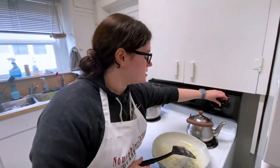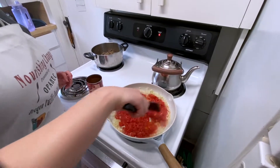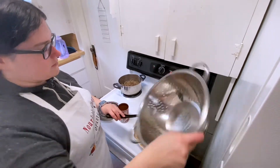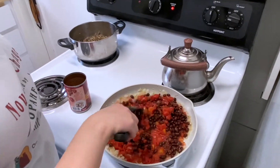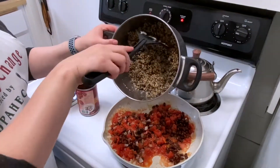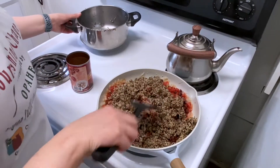I'm going to turn down my heat to low and add my diced tomatoes right into the pan. Next up, I'm going to take my rinsed beans and add those in. And then we're going to add our quinoa, which we already cooked — just cook it according to the package directions. We need just a little extra.